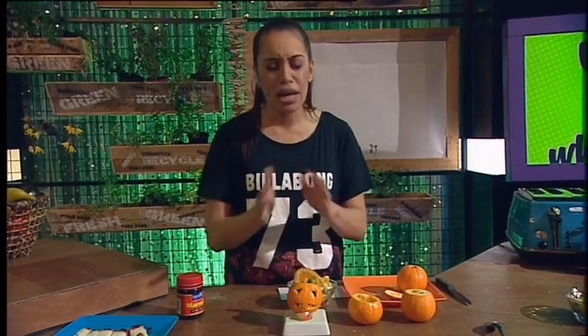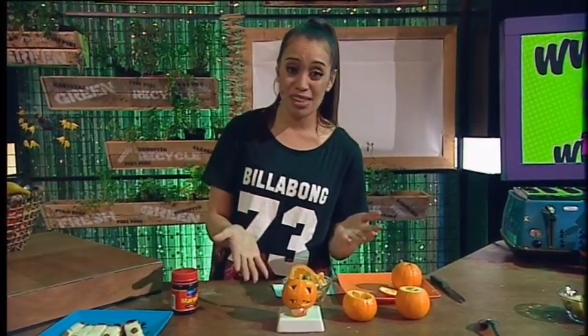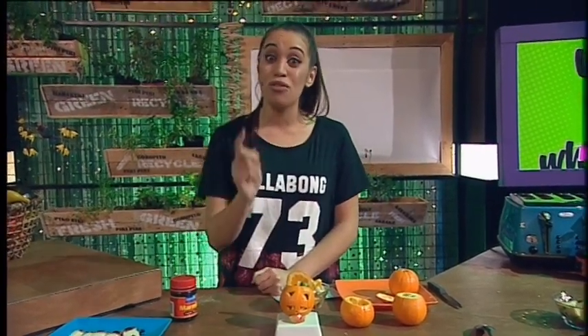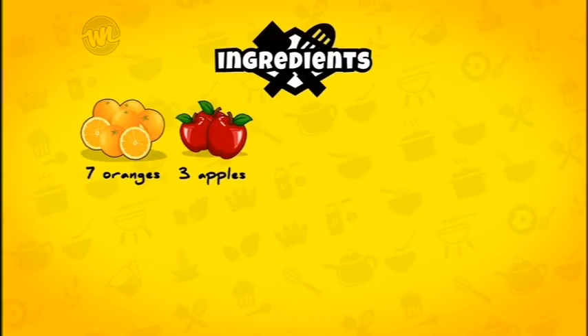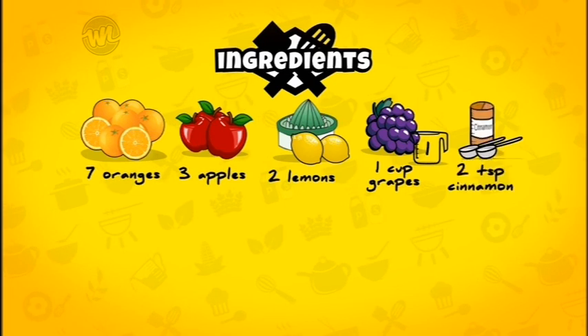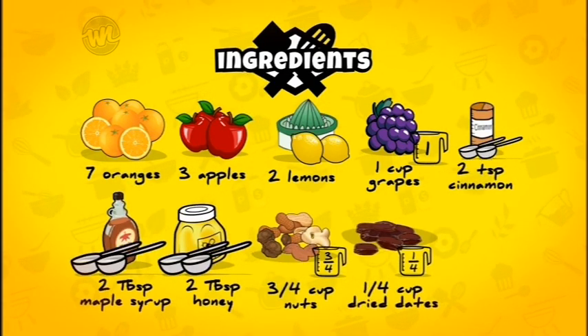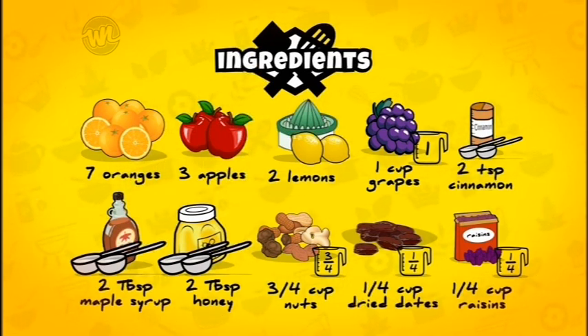Really cool and really easy to make. This doesn't take much work at all. So if you want to make these for Halloween, hunt in your pantry and your fridge for these things: a nice big juicy orange or seven, three apples, two lemons, a couple of grapes, two teaspoons of cinnamon, some maple syrup, two tablespoons of honey, some nuts, dried dates, and raisins.